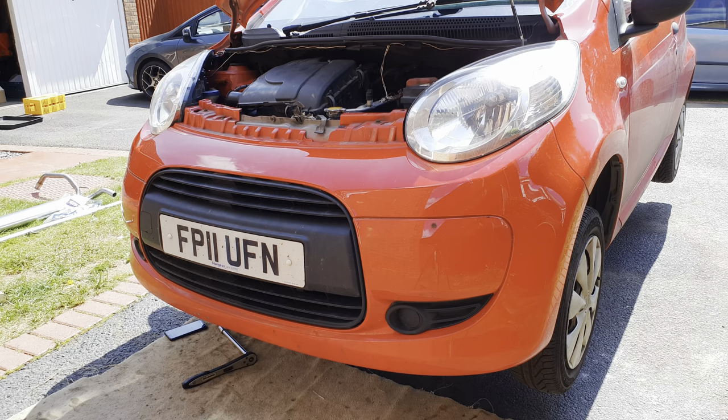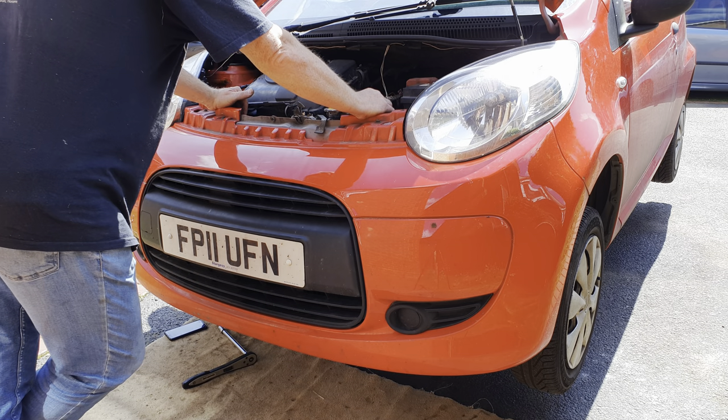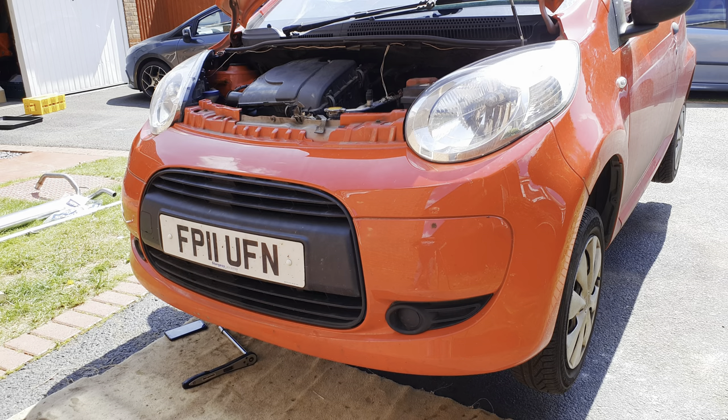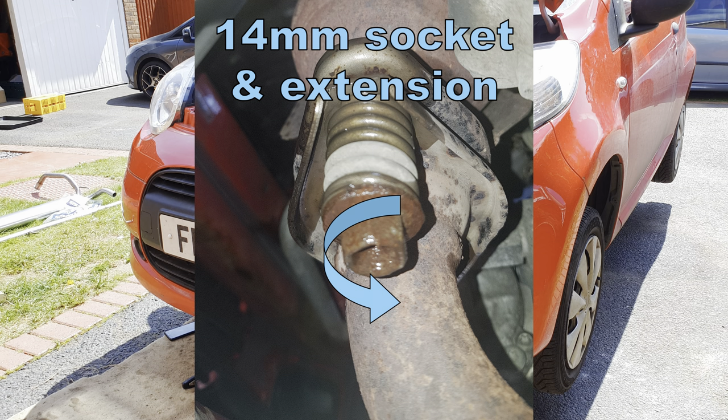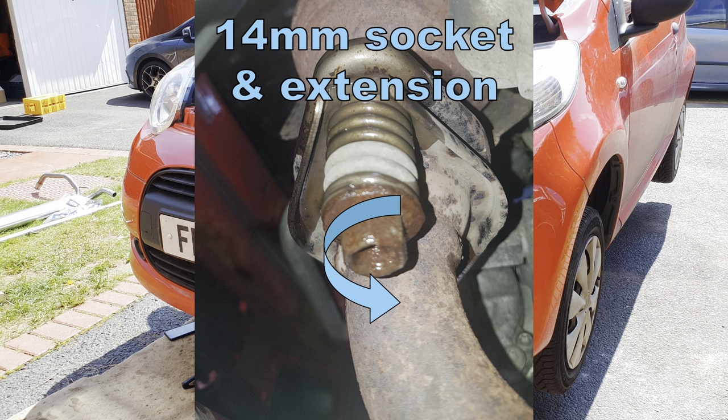Before you do anything else, put some penetrating oil — not WD-40, use some decent quality penetrating oil — and get it sprayed onto the nuts that hold the front of the exhaust to the catalytic converter. Allow it to soak in for a few minutes. Then with a 14mm socket on an extension bar, and possibly a breaker bar as well, make sure you can crack the screws that hold the exhaust to the cat loose.